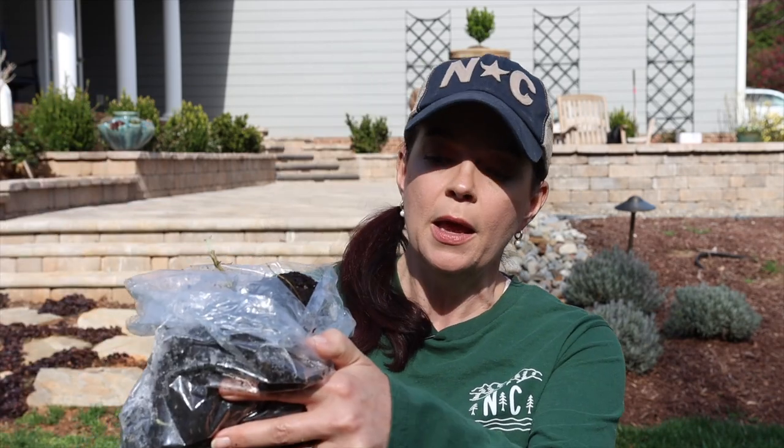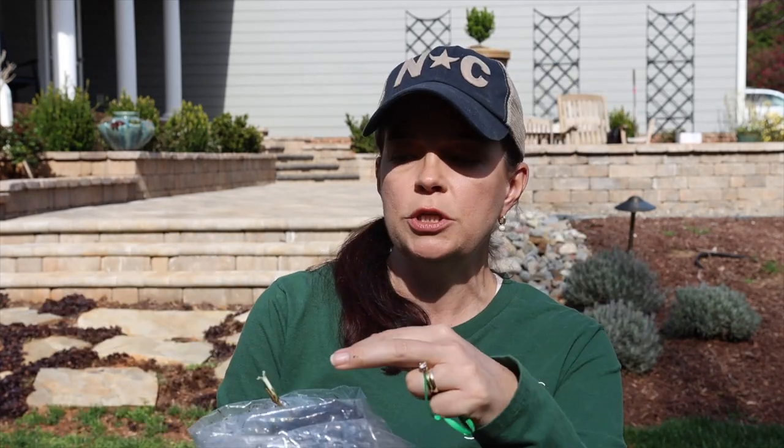I want to share how Brushwood sends these clematis to you. They're equivalent to a one-gallon size pot. They take them out of the pots at the nursery and put them in clear plastic bags with the tag taped on the outside. It's not bare root — there is soil. They're nicely pruned right before shipping because you can't ship a huge vine. There is a massive root system in here, and you can see new growth already popping up.